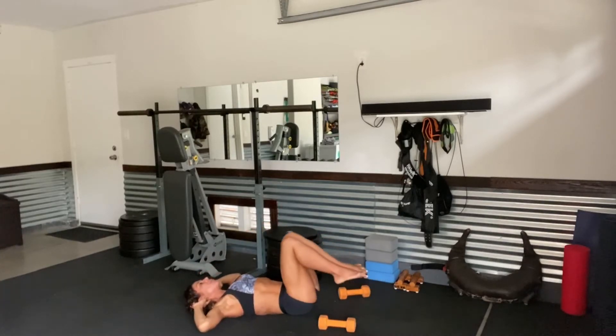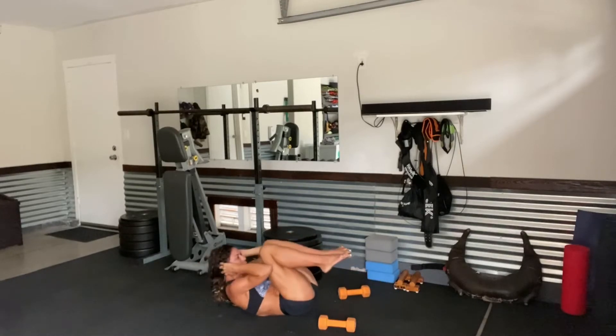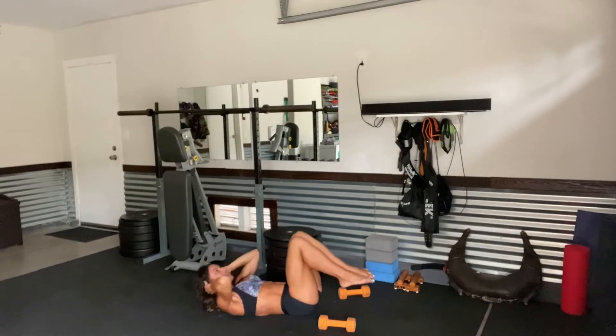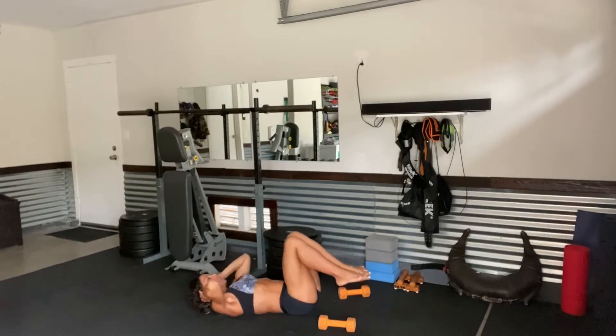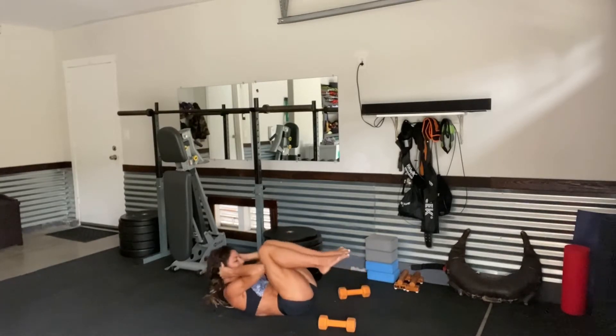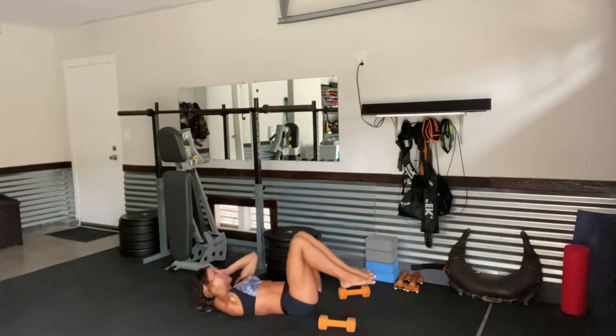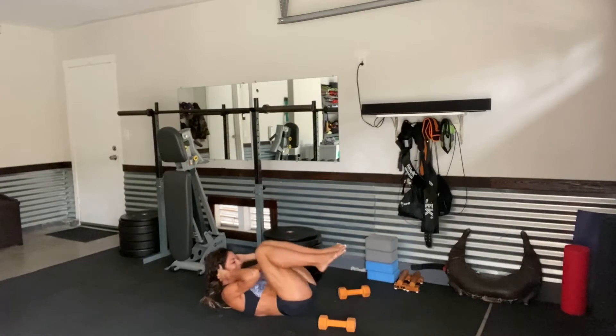Hands come behind the neck. Lift the knees up — you're going to circle crunch. 1, 2, keeping the knees bent. 3, 4, 5, 6, 7, 8, 9, and 10.